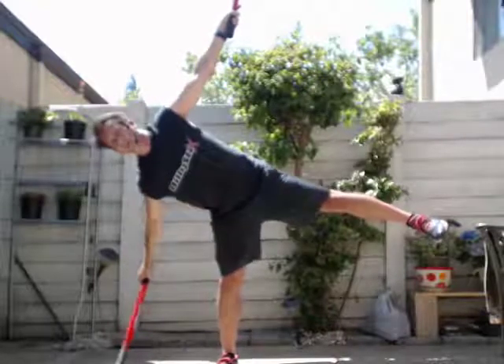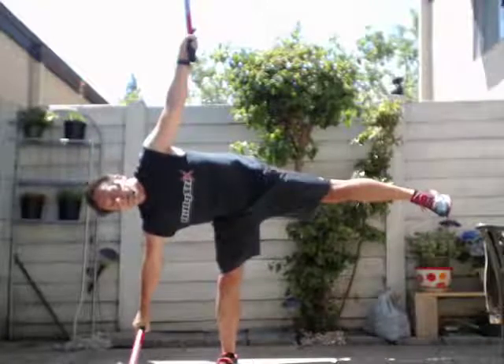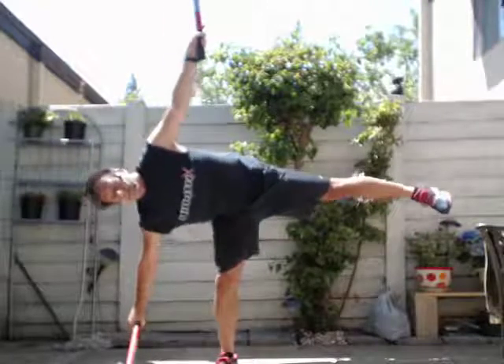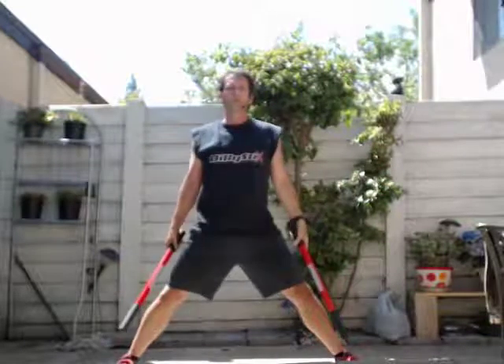And going down — a little harder on this side — and up, and up. Okay, arm spread.